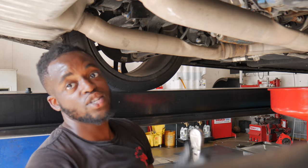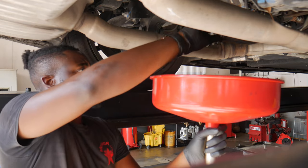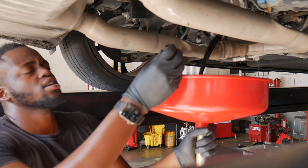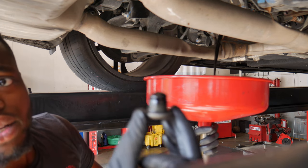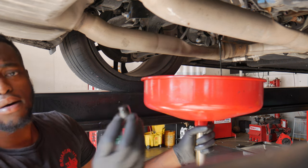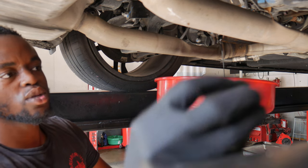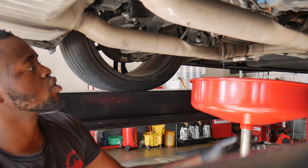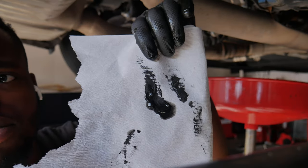Alright, okay — it's pretty black, as I was expecting. But thankfully it doesn't look like there's too much metal on here. It's not too much metal fragments on there. It was definitely pretty bad, y'all.